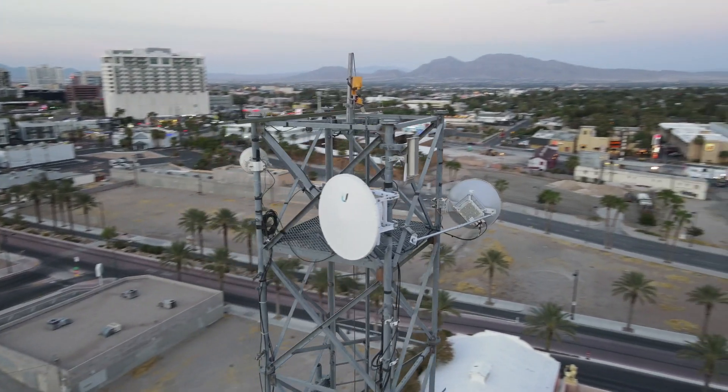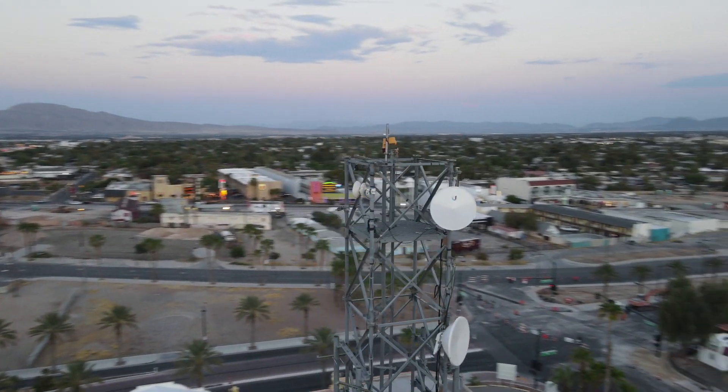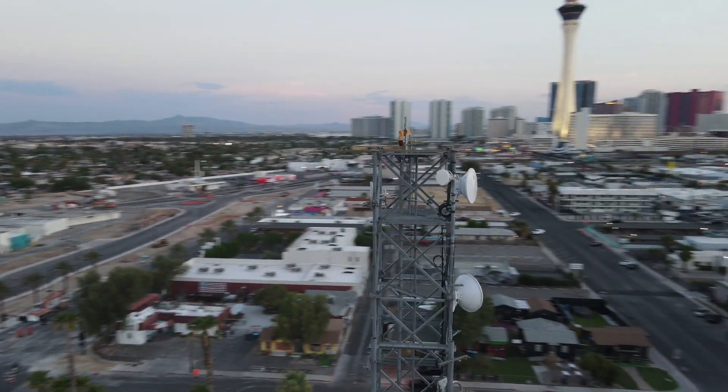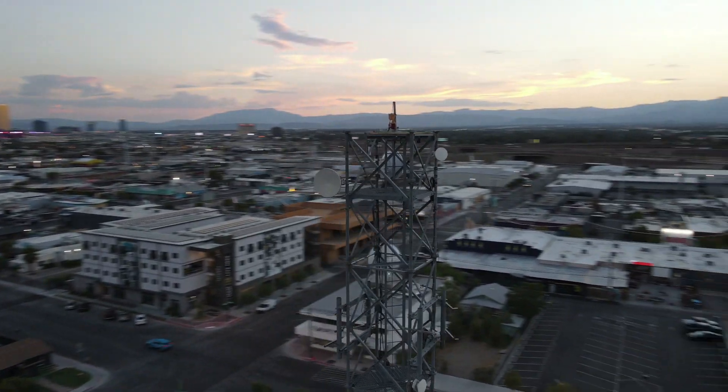From the ISP perspective, we have equipment on your premises that gives us a lot of diagnostic data and tells us what's going on. We can see how much traffic is going to you, your signal levels, your modulation rates. Oftentimes we're going to ask you to reboot your home router, and oftentimes that fixes it. So when in doubt, please restart your router and don't fight tech support saying you already did.